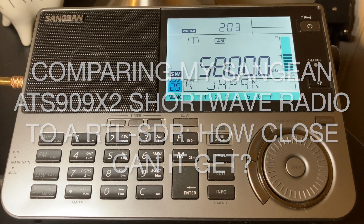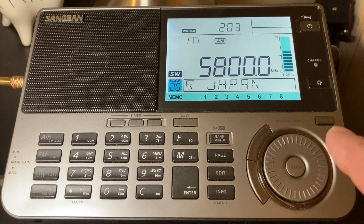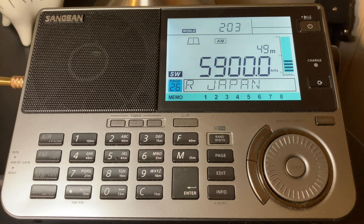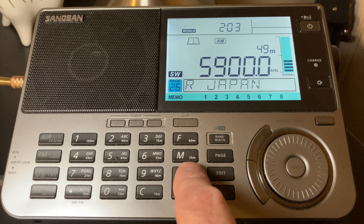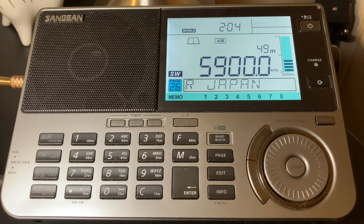Tonight I'd like to compare the Sangean to the SDR just to see how they're performing. I'm going to start on the 49 meter band and probably go up to 49 through the 25, maybe the 21 — we'll see what's coming in. I probably won't stop unless there's something interesting to share, and then I'll flip over to the SDR on the Mac and see if we can pull in the same signals there.